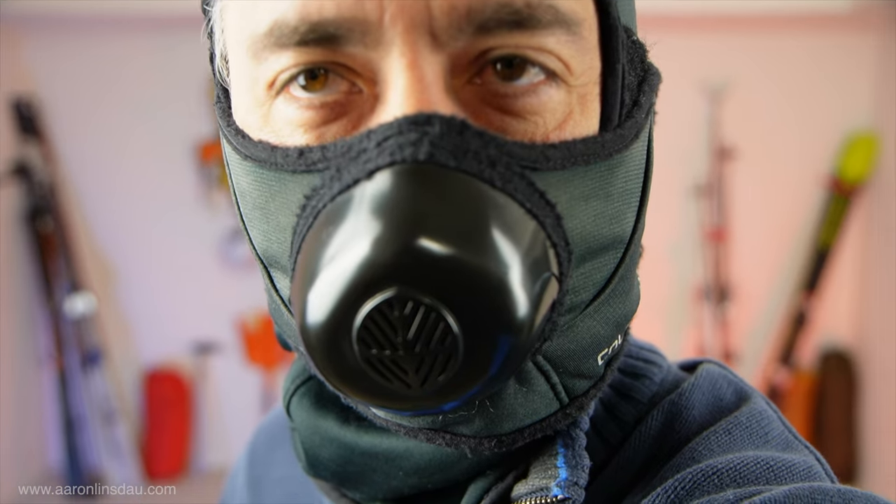The Colt DaVenture balaclava is one of my go-to pieces of kit. This is a super important piece of equipment because this is what I use to protect myself when the wind turns in my face and starts to roar.